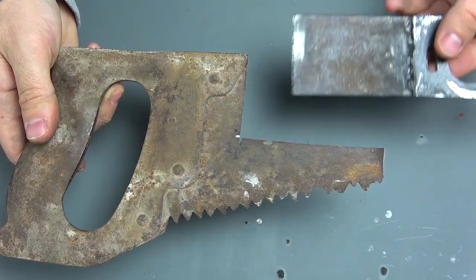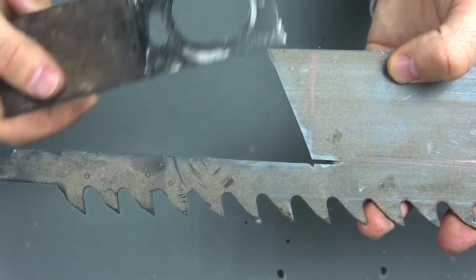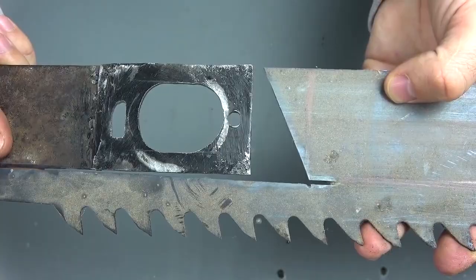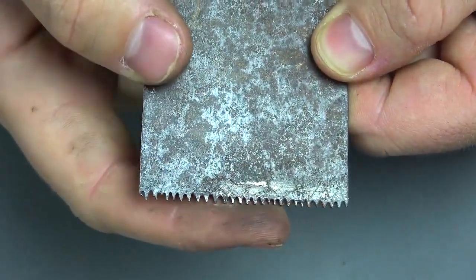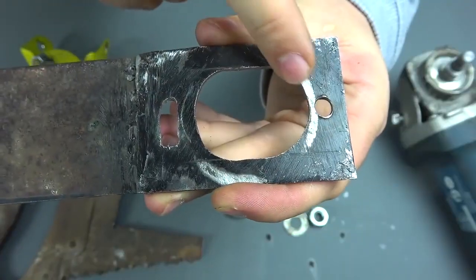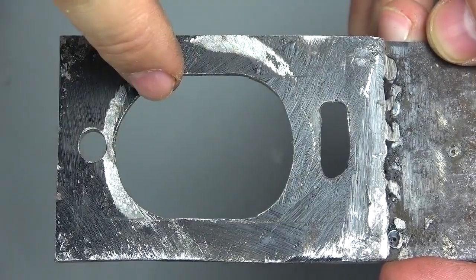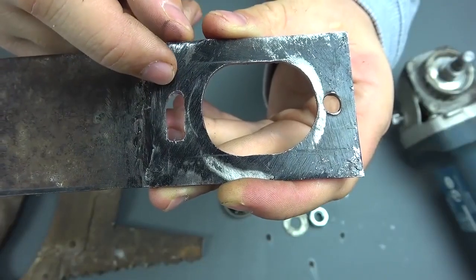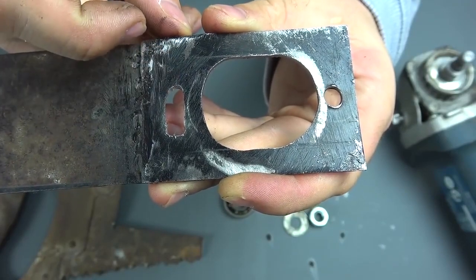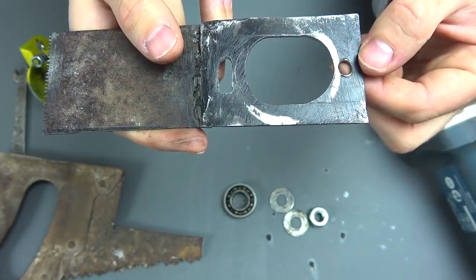The first metal is from an old hacksaw blade, and the second is from a slightly thicker saw. The teeth were cut with a drill and sharpened with a rasp. An oval hole is made in the middle — at first it was round, after which it was rounded off with a rasp. The other holes are also drilled and stretched with a rasp. The blade will work left and right, so be sure to make one fixing hole.